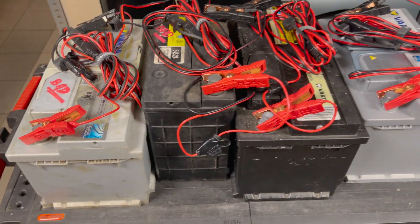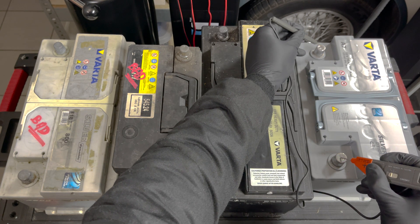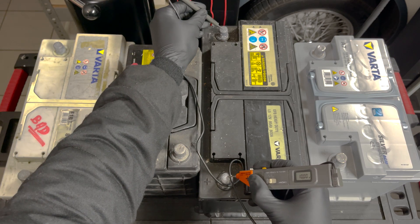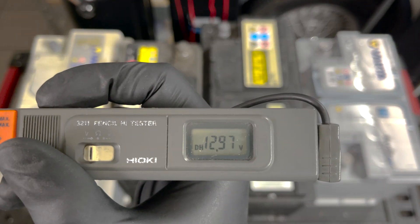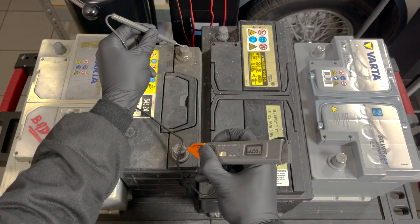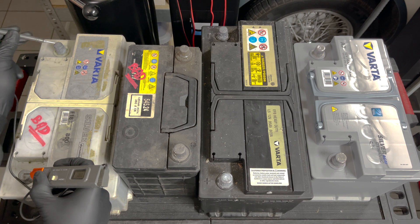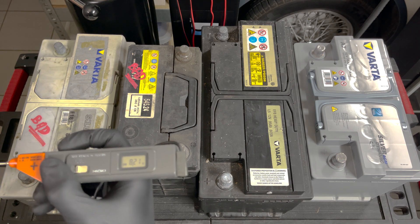First we're going to test the batteries with a multimeter, as you normally would. The first reads 12.97 volts — perfect, as expected. The second also gives a great reading of 12.97 volts. The third gives a fake healthy reading of 13.59 volts, which would make you think it's a perfectly healthy battery, but we know it isn't. The final one gives a terrible reading of only 8.21 volts.